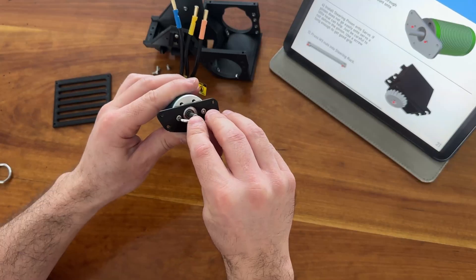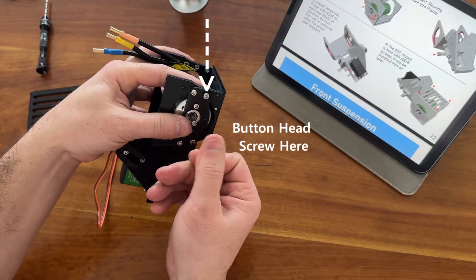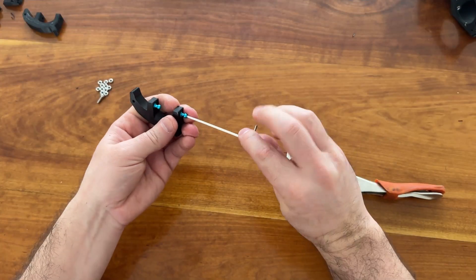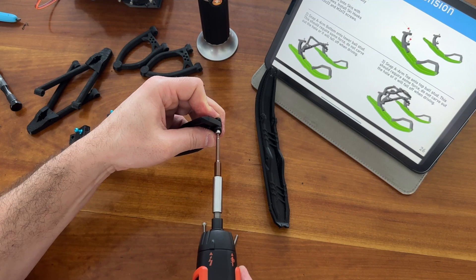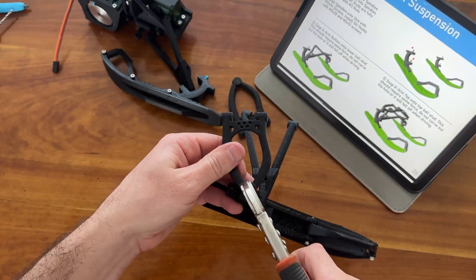Now you can install the main components onto the front frame. Next, we can assemble the front suspension. When connecting the A-arms to the spindle, be sure you get a good snap into place.